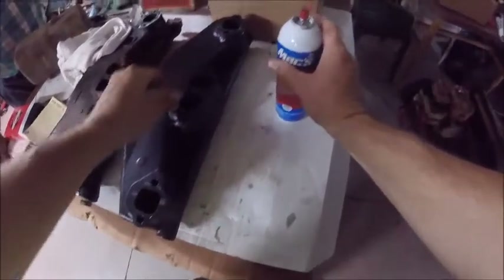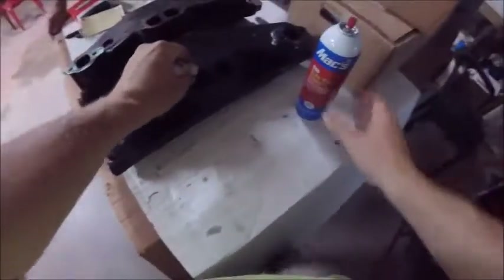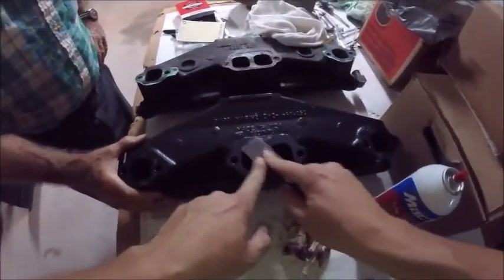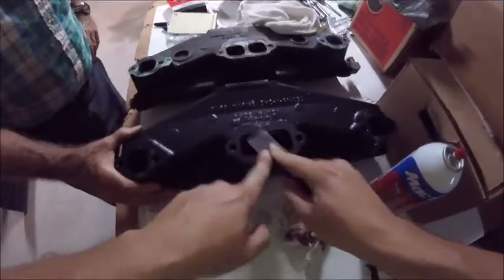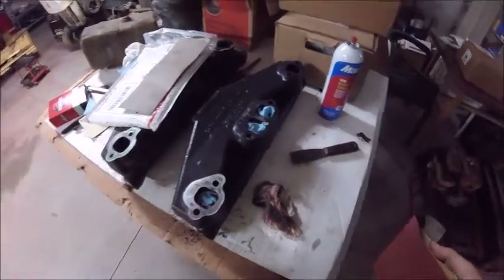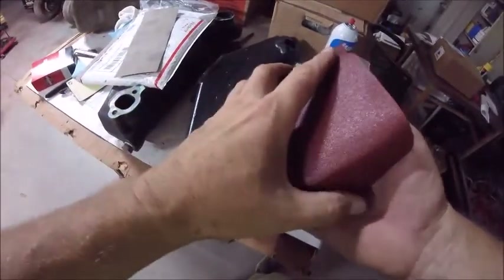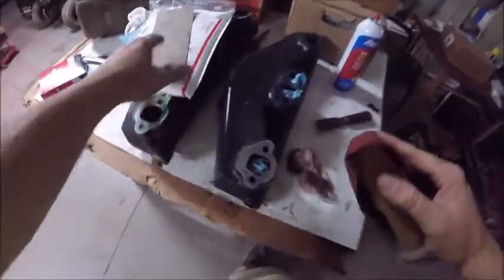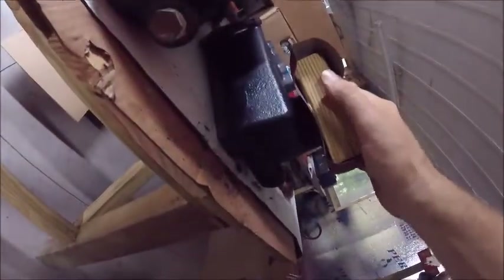Go ahead and replace the plugs — these are just old plugs to keep paint from going in the holes. Now we're taking the paint off the exhaust manifold face to make sure it's got a good flat surface, just like on the engine. The brake cleaner definitely loosened this up. The Volvo book says you can take 80 grit sandpaper on a block, put it level, and knock any paint off. I've got 100 grit here, close enough. Keep the block on there and go back and forth to keep it flat and smooth.